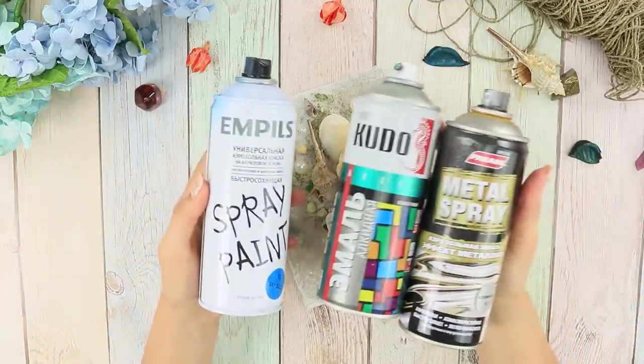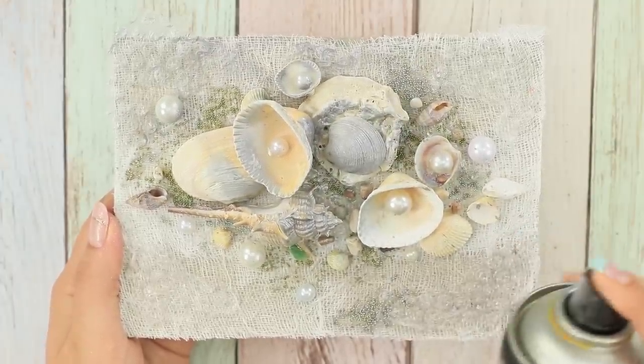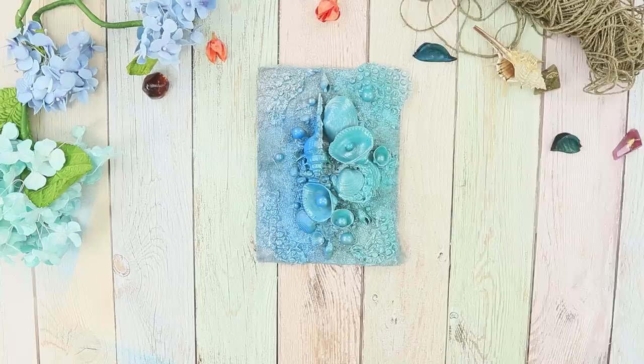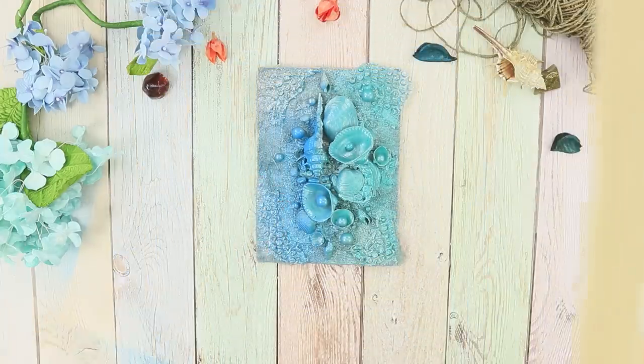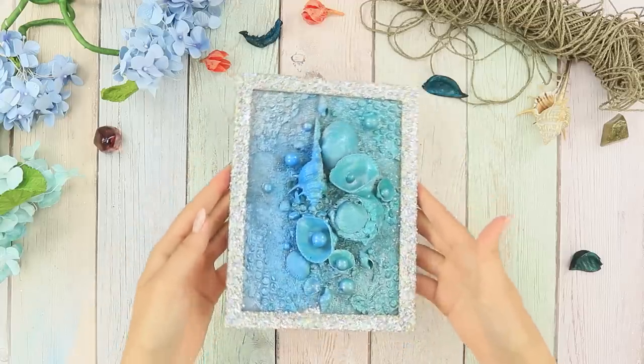Now take some spray paint and coat the shells with silver paint. Add turquoise and blue. Decorate the wooden frame with glitter. Put a picture in the frame. Finally, these seashells aren't gathering dust on your shelf — they've turned into a stylish decoration for your room!